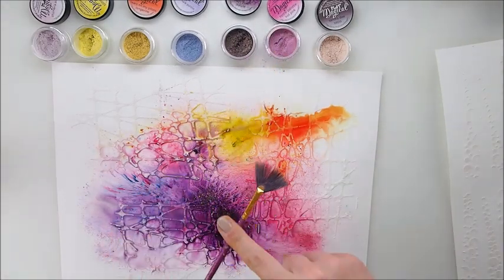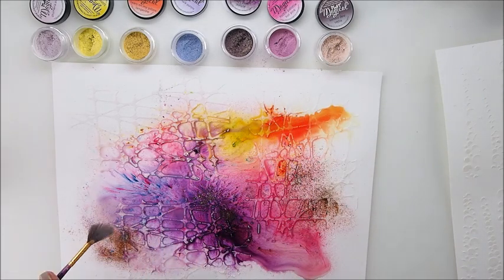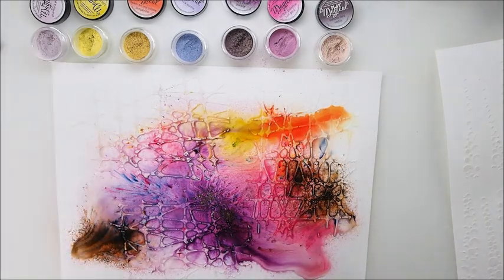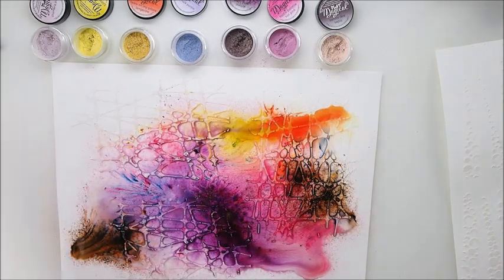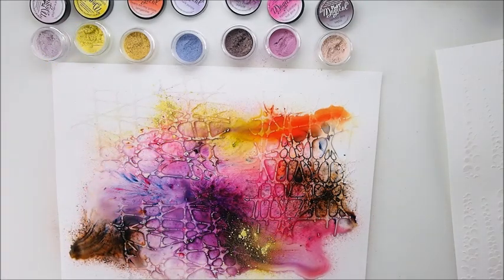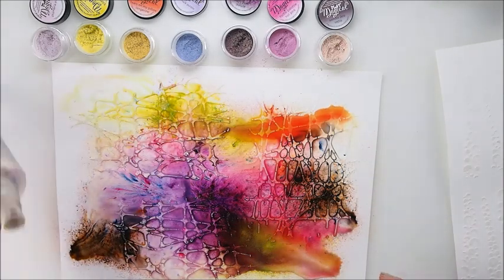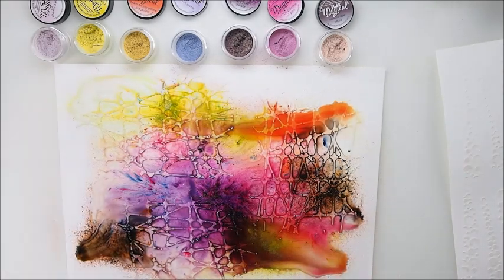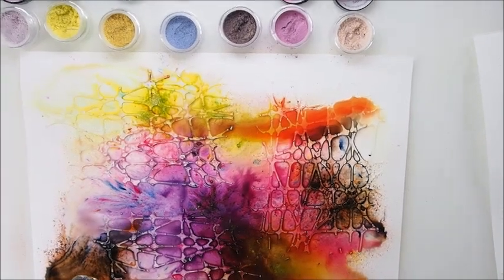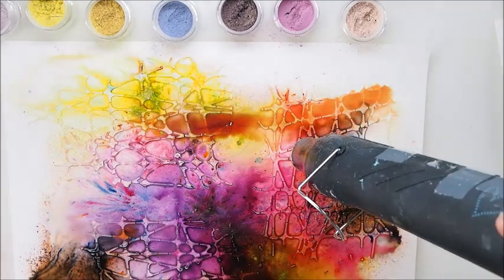I'm spraying more water and adding more powder, so it's a little bit like play — having fun with the color and seeing where that will take me. A page like this is a perfect background for your card or your ATCs. And before you ask, I use normal cardstock — it's not watercolor paper — although as you can see it blends and it's working beautifully. I'm drying now all the excess water because I sprayed quite a lot.